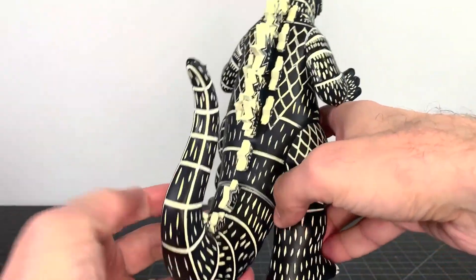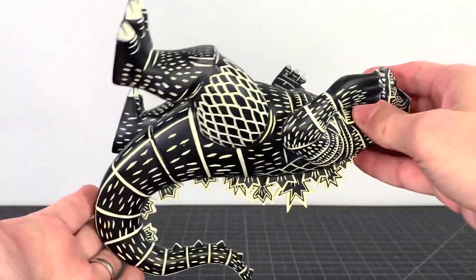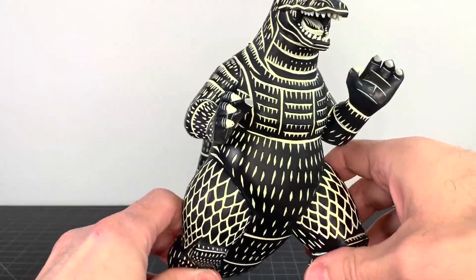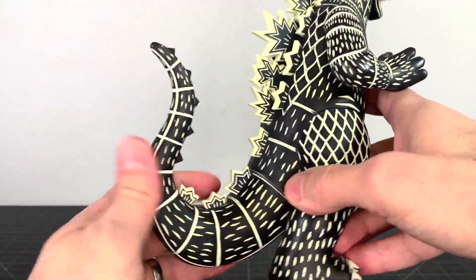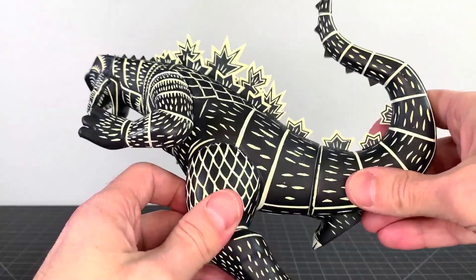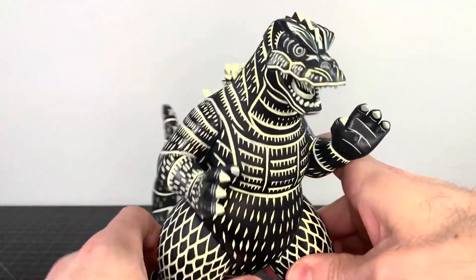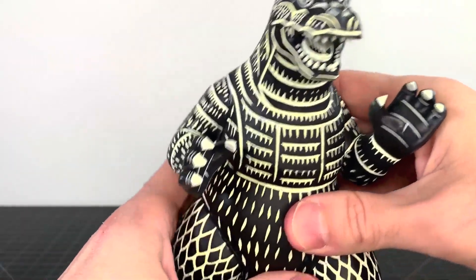I gotta say, Mondo did a fantastic job taking Peter's illustrations and making it like so — the wood block style that he does. That's the style here. That cut. I love it, and it's translated so well into figure form. I think it's pretty cool. The design is awesome. Kudos on the design, kudos on depicting that design — all of that is great.